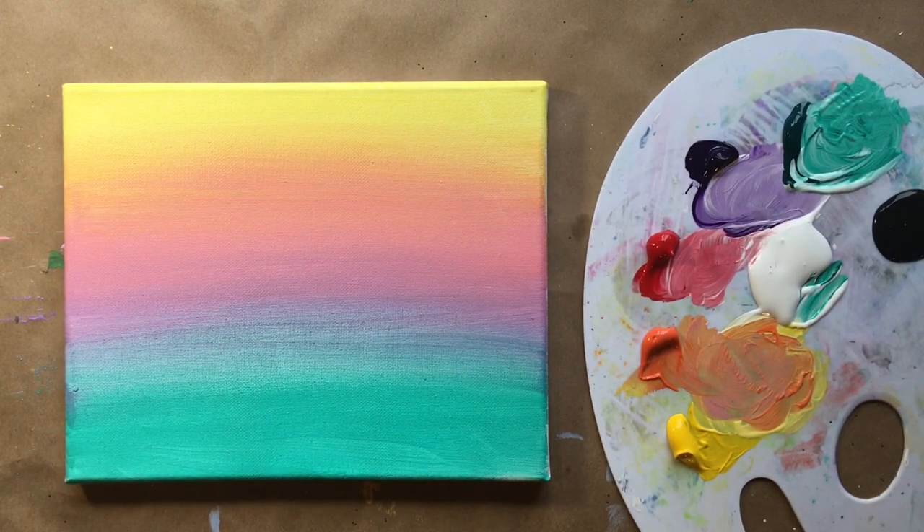That looks good for our first part. Now a really easy step — we're going to let it dry. Give it about five or ten minutes, let this layer dry, and then we'll come back and add the second part.